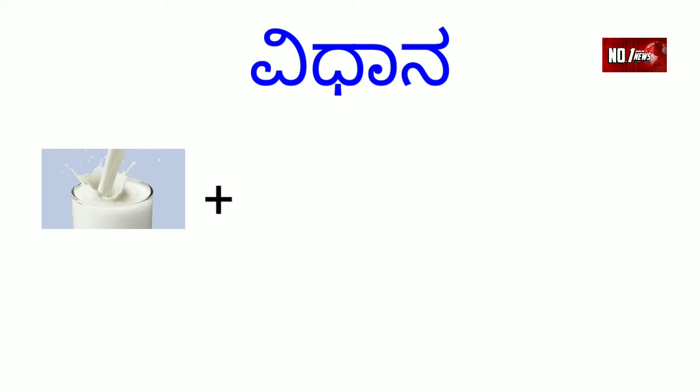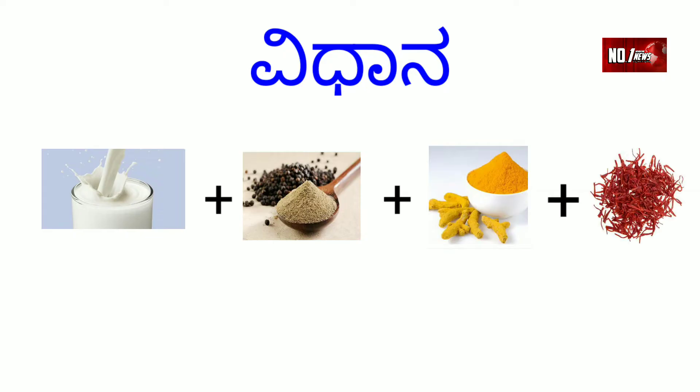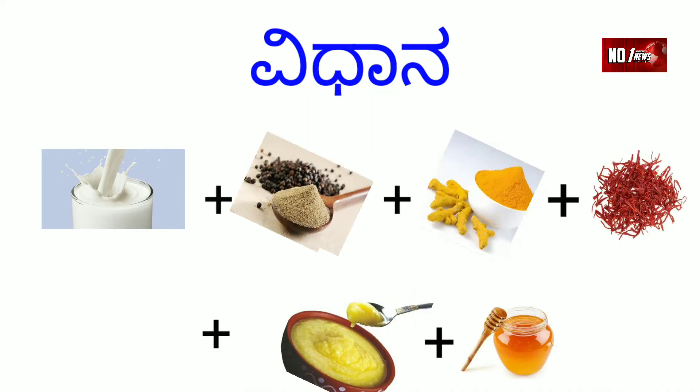The ingredients are: Halu (turmeric), Kesar (saffron), Kalmenzi powder (black seed/nigella), Tuppa (ghee), and honey. You will need 1 glass of water, 1 tablespoon of Kalmenzi powder, one-fourth tablespoon of Halu, and also arishnath powder. Then add 1 tablespoon of Kesar, 1 tablespoon of ghee, and 1 tablespoon of honey. Mix it all together.